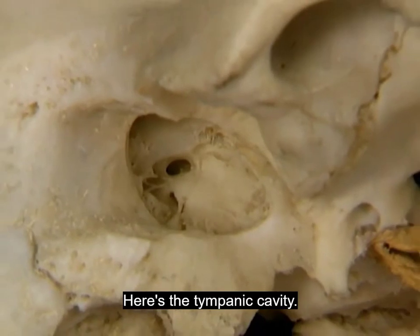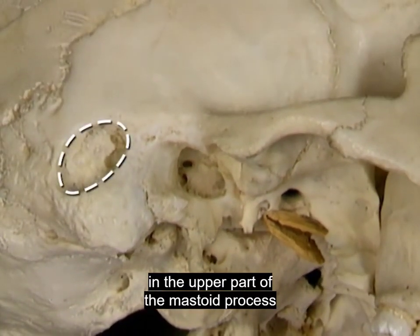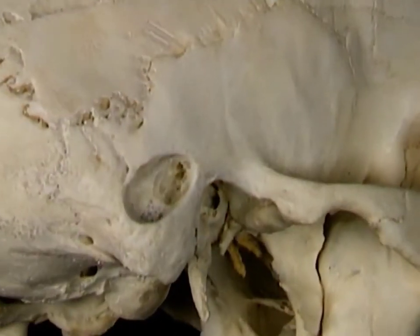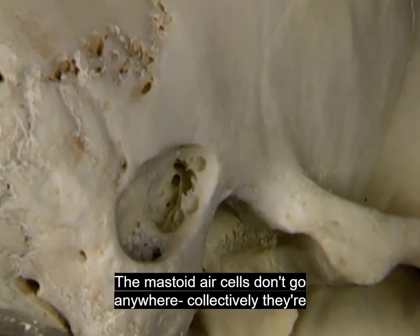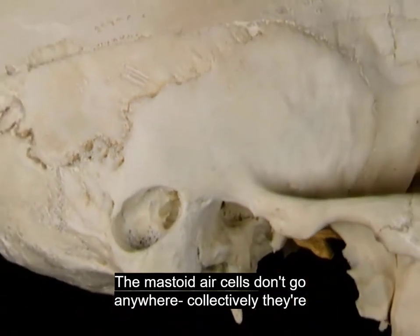Here's the tympanic cavity. In this skull, we've made an opening in the upper part of the mastoid process to expose the mastoid air cells. Here are the air cells. The tympanic cavity is through here. The mastoid air cells don't go anywhere — collectively, they're a dead end.